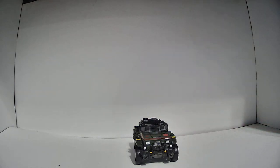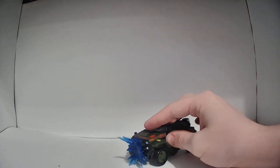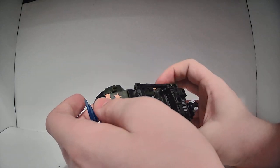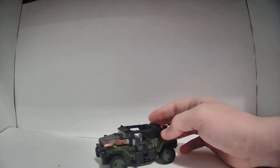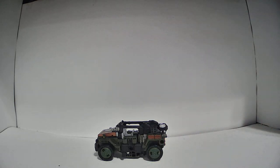He also has hard points or little pegs on the vehicle mode where you can mount the little blast effect pieces. I got this one here because it looks like an explosion — you can mount it on the front and it kind of looks like he just got hit with something. Looking around, I don't really see any others on the actual vehicle mode; there will be more in his robot mode. But that's pretty much all I have to say about the vehicle mode. I think it's awesome.